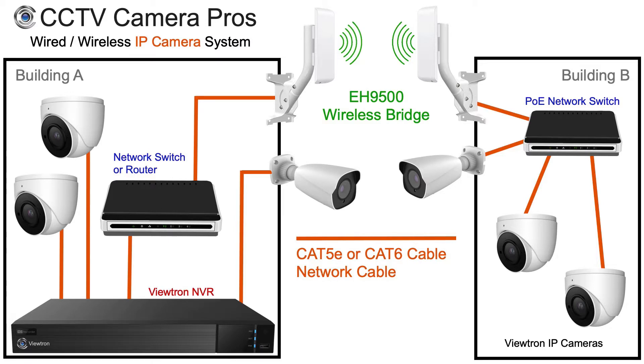The NVR is hardwired to the router. The receiving antenna from our EH9500 wireless bridge is installed on the exterior of the building and pointed directly at the transmitting antenna on building B. Please note this must be an unobstructed direct line of sight. There are three IP cameras installed on building B and all of them are connected to a PoE switch using Cat5e cable. The transmitter antenna from the EH9500 wireless bridge is connected to the same network switch as the three IP cameras.